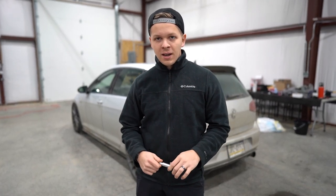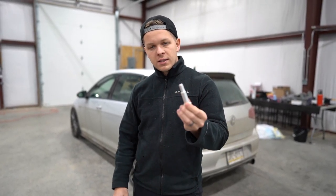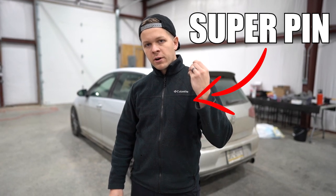What is going on everybody, welcome to the channel. Today we're going to be installing this super pin in my Mark 7 GTI.